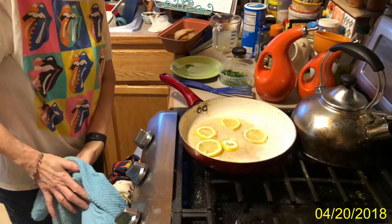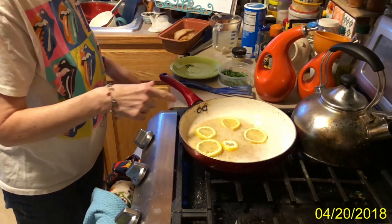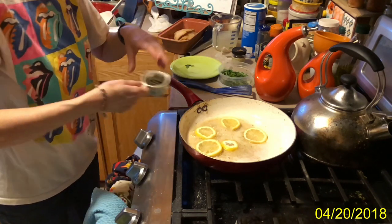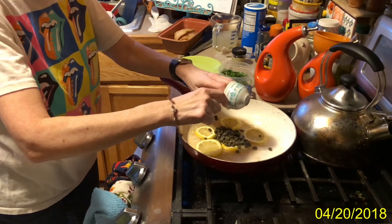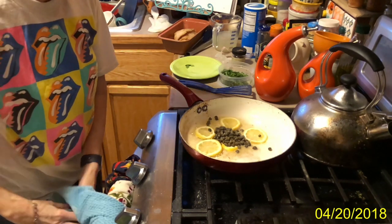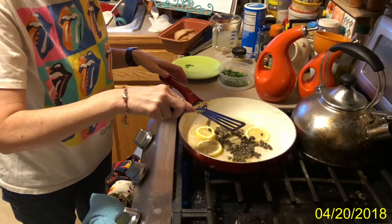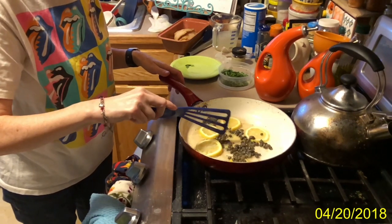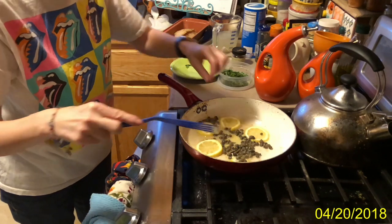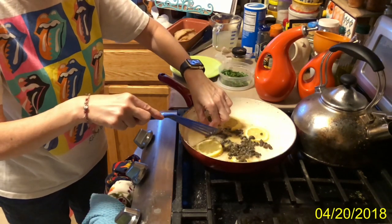Once the bubbles subside a little bit more, you put the lemon in and the capers. Capers are little buds of a bush. I don't know who it was that figured out that you can eat these little buds from a bush, but you can.